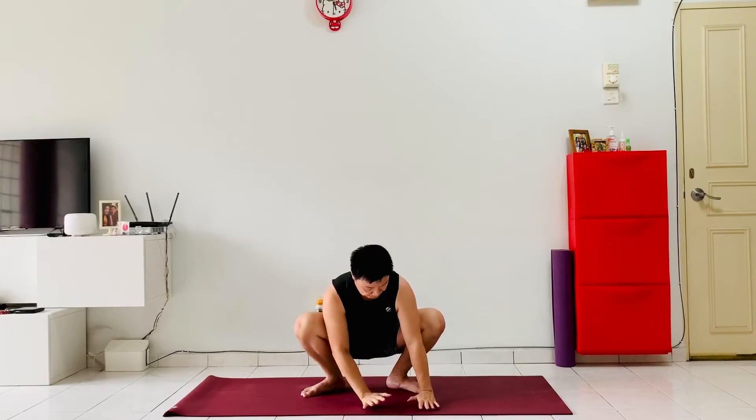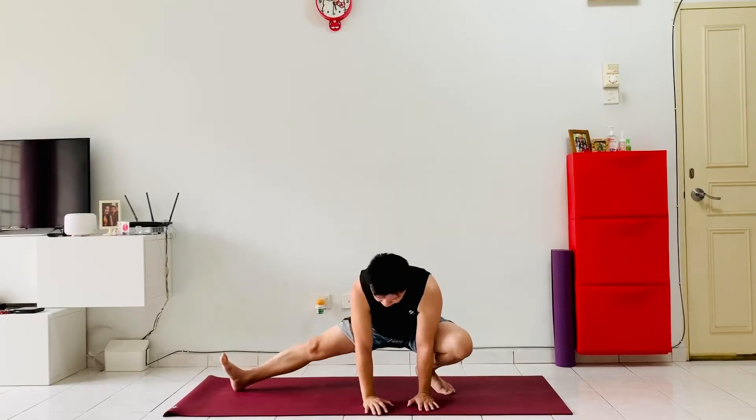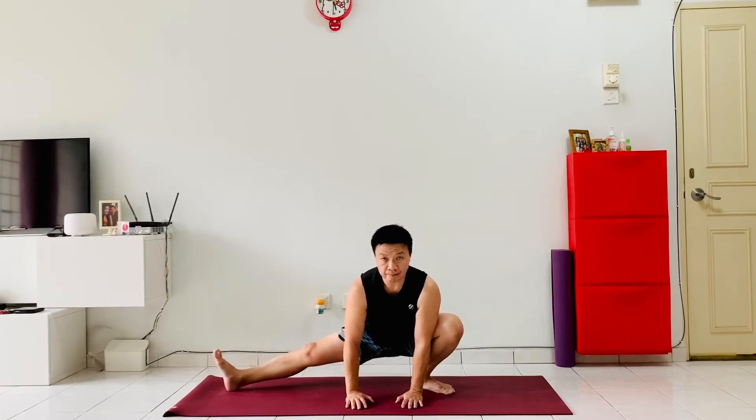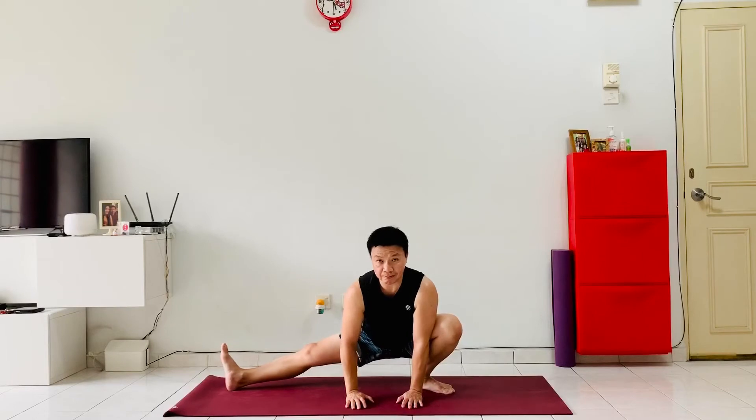Get ready — drop both hands down next to the left foot, extend the right leg out as far as you can, flex the right foot in, making sure to always protect the knee, gaze forwards, most of the weight on your palms.